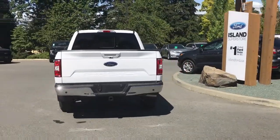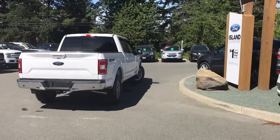It's easy to get into this truck — just talk to our sales team. They'll be happy to take you out on a test drive.